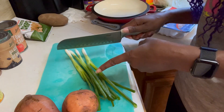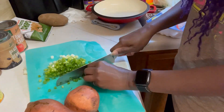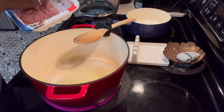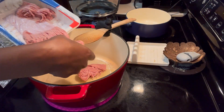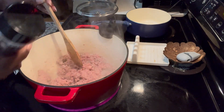First step, chop up the produce. Now we'll start browning our ground turkey. While it browns, I'm going to go ahead and add a bit of garlic seasoning.